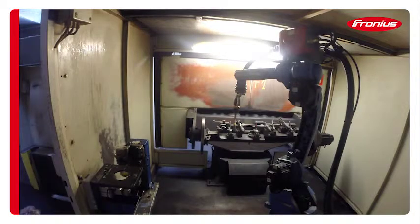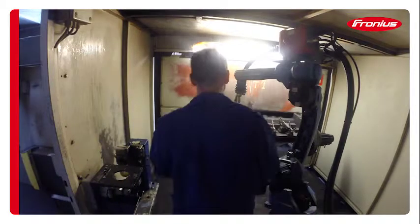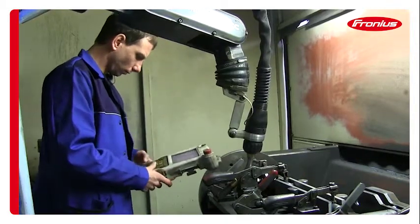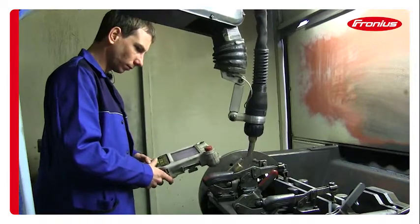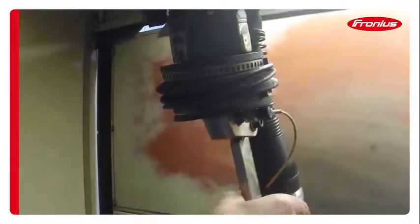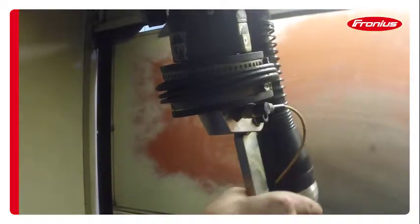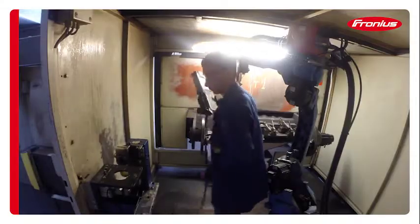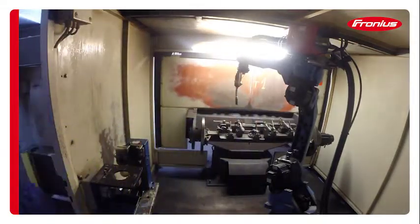Now that we use the magnetic crash box for Fronios, if the contact sensor is triggered, the system immediately stops and you can move the robot away from the workpiece without damaging the sensor or the torch. Then all you need to do is click the torch back into the fixture and you can weld again without making any corrections to the torch or the welding program.